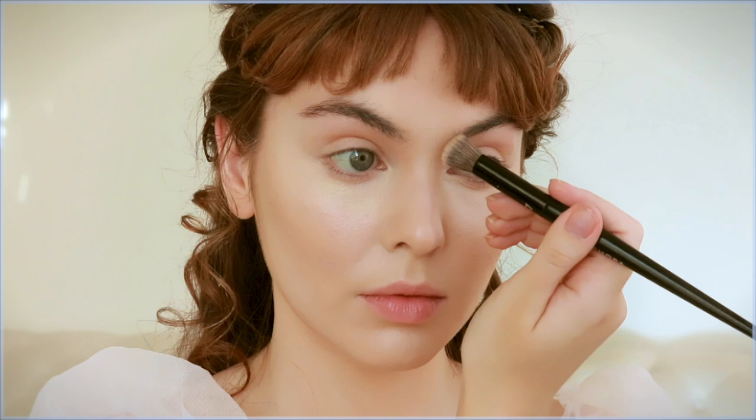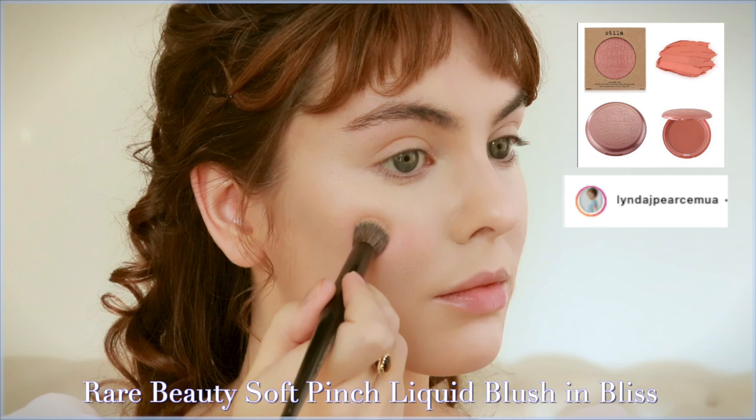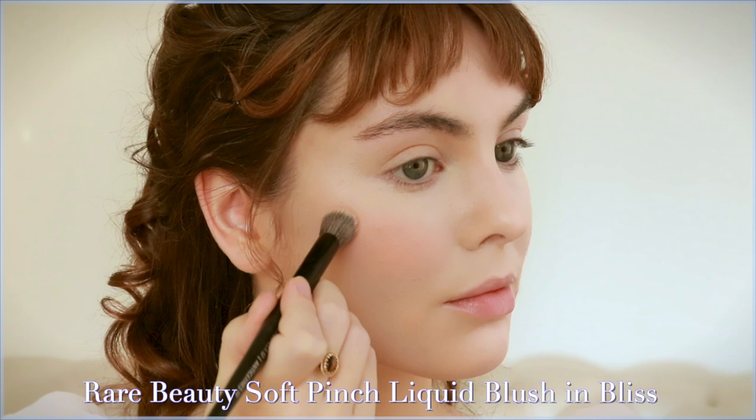For blush, I was excited to pick up the actual blush used — the Stila Convertible Lip and Blush Cheek Cream in the shade Lilium — but they didn't sell it at my Sephora. Instead I swapped it for the Rare Beauty Soft Pinch Liquid Blush in the shade Bliss, which is a matte nude pink. I prefer the liquid blush over cream pot blush — it's super pigmented and bounces beautifully onto the skin.